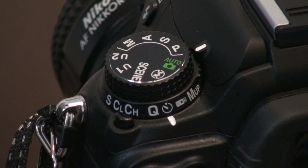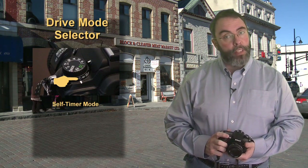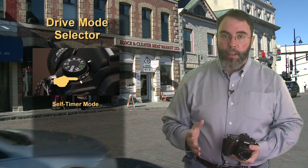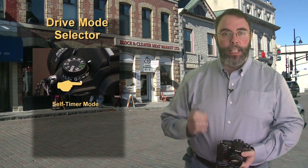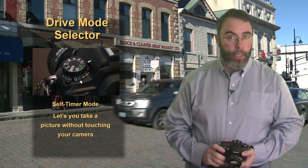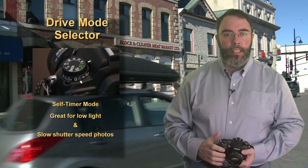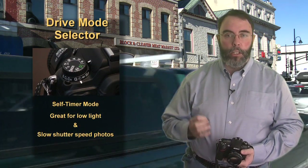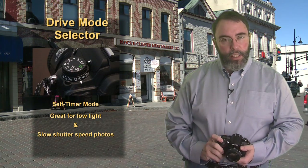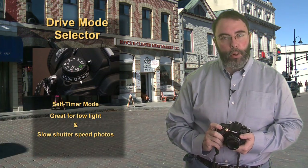Moving to the small stopwatch, this is called the self-timer mode. It's one of my favorite modes because it lets me take a picture without touching the camera. It can be used to get yourself in the picture, but more likely you're going to use it to take low light and low speed images — when even pressing the shutter button lightly will make for a blurry picture.